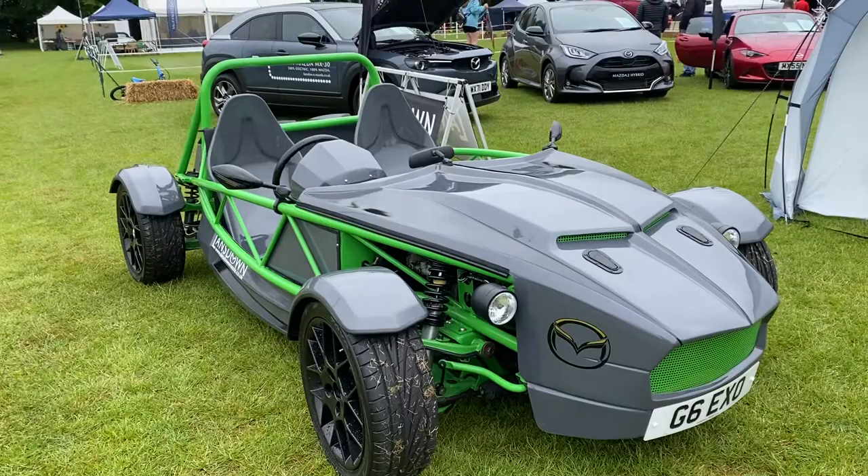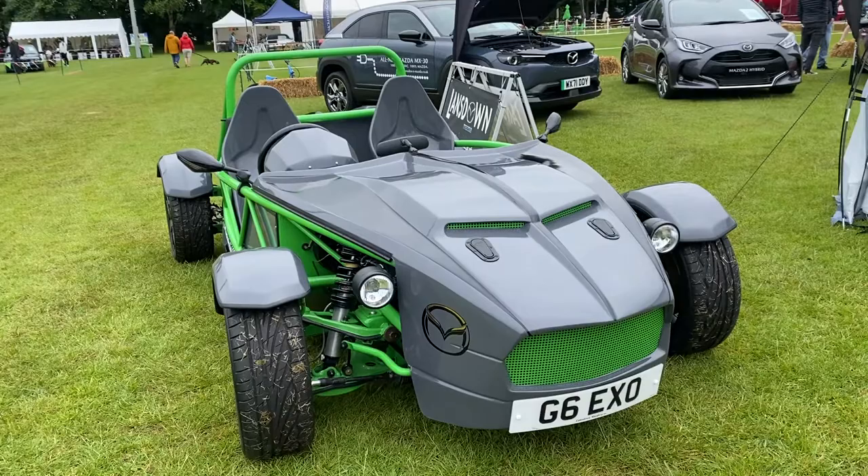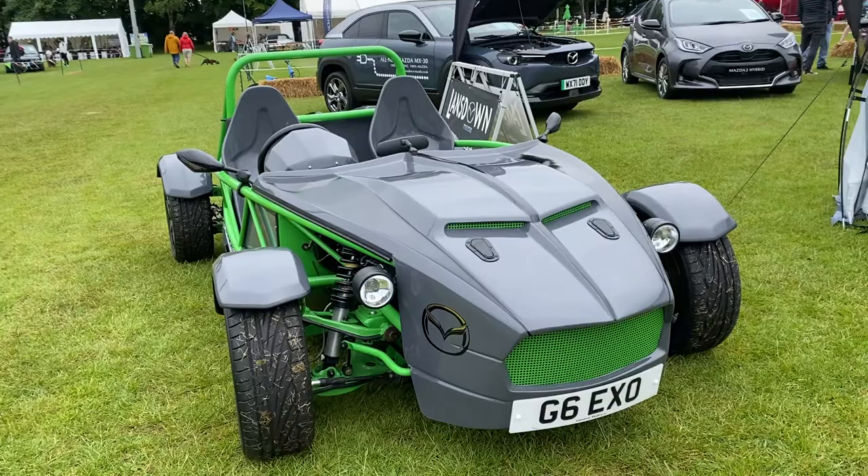It just shows what difference weight saving makes, doesn't it? Oh yeah, power to weight and all that lot. When I weighed up the wiring I took off the original MX-5, it was unbelievable the weight that was in that car. Just the wiring and everything else — put it in a lightweight thing like this and it goes like an Exocet.